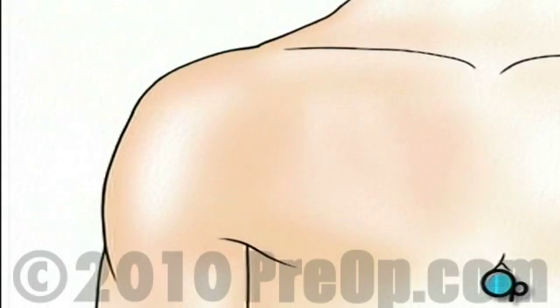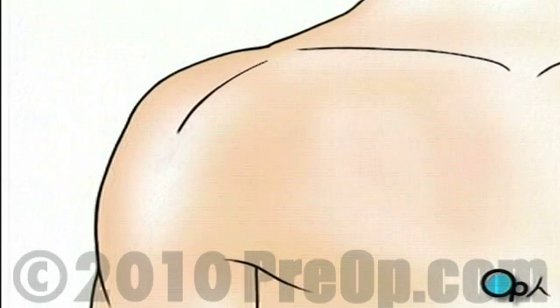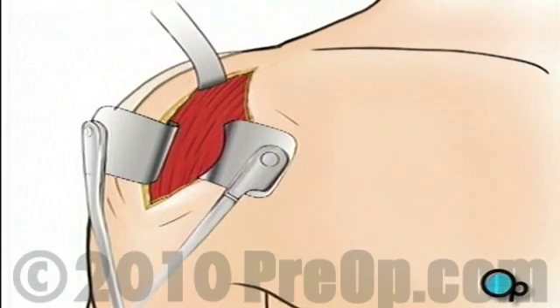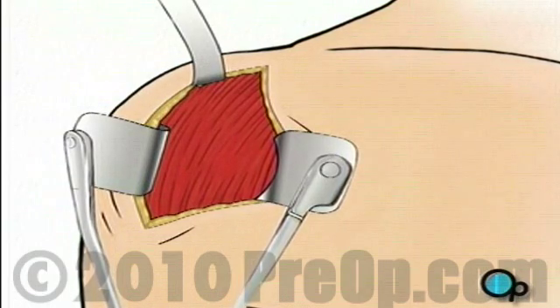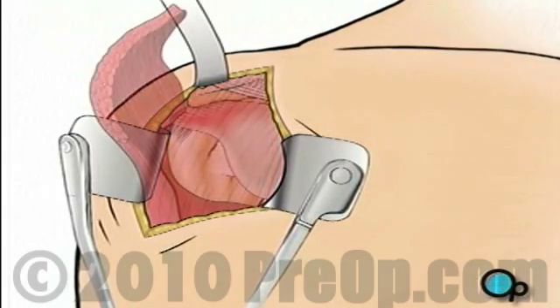After you are unconscious, your doctor will make a vertical incision on your shoulder. Skin and other tissue will be pulled back in order to expose the shoulder's muscles. These will also be pulled aside to expose the shoulder joint and tendons.